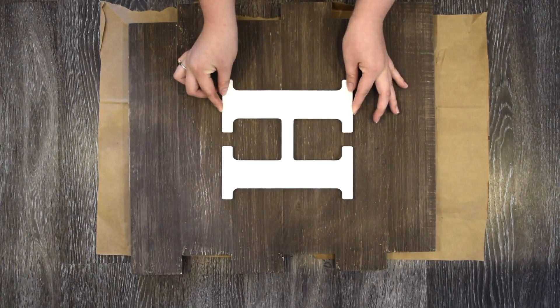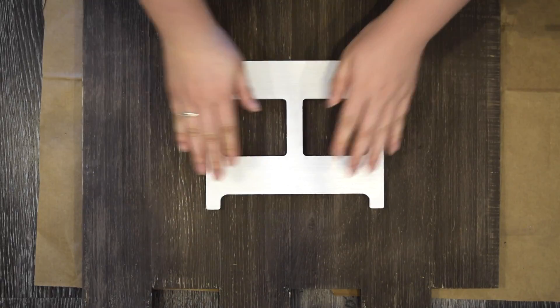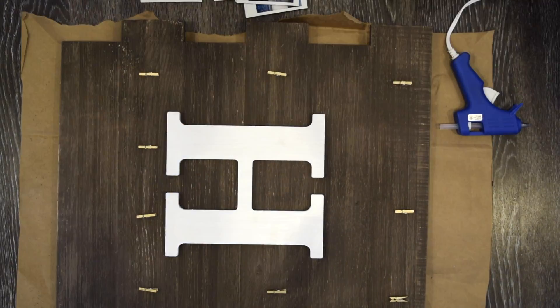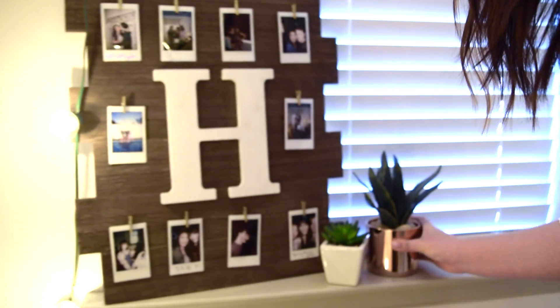Once you get the look that you want, go ahead and take your wooden initial and use a hot glue gun to attach it to the board. For the next step, attach the clothespins — it helps to take your Polaroids out and guess where you want them to go, then glue them down with a hot glue gun. And that's it — just fill it out with your favorite Polaroid pictures and now you have a super cute display.